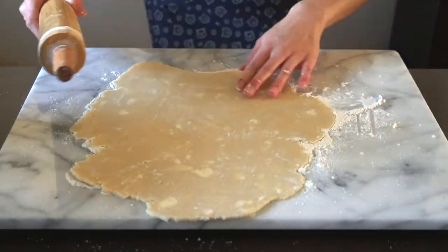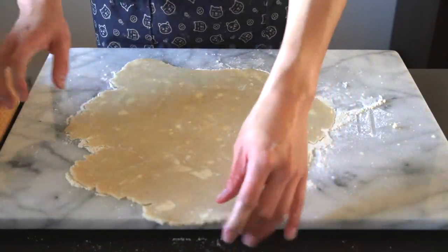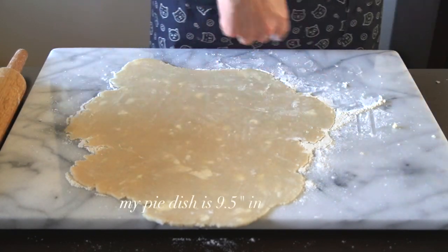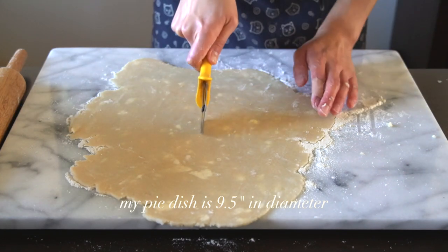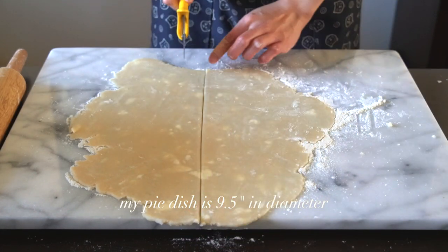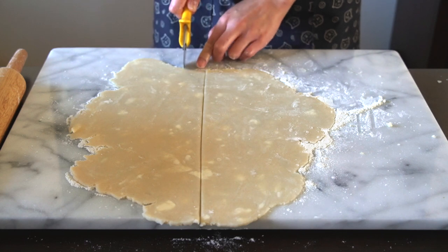You can stop rolling when the size matches the pie dish you are using. I'm using a glass pie dish because I find that these ones retain the heat much better — it ensures an even cooking time and it doesn't burn the crust. When rolling out pie dough, I would roll out both balls, compare them, and then choose the nicer one for the top and leave the not-so-nice one for the bottom, because nobody's really going to see the bottom anyway.